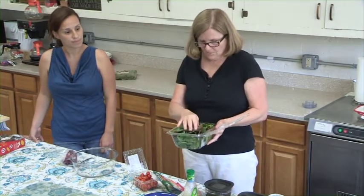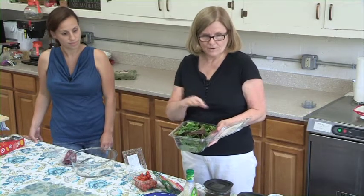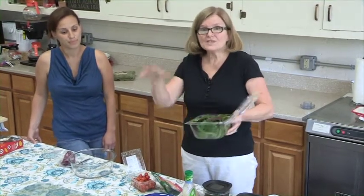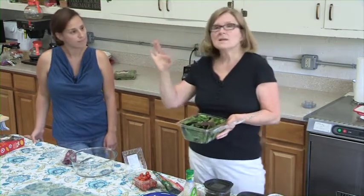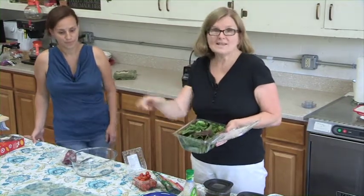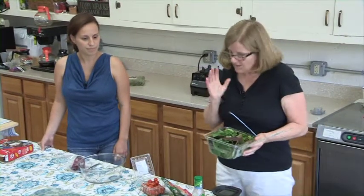I recently came across some information about soaking your vegetables in one cup of vinegar — fruits and vegetables for about 10 minutes in your sink with enough water to cover them. It takes wax off and some of the pesticides off, and I am absolutely amazed that my fruit lasted twice as long as it ever had before.